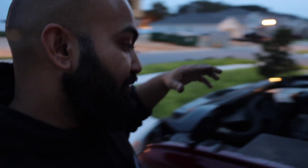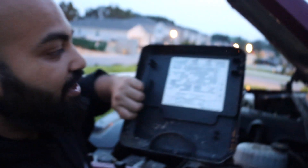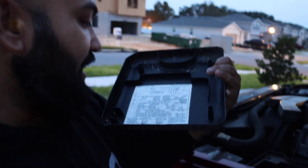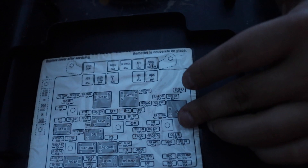Sorry for the lighting — it's getting dark outside. The first thing you want to do is locate your fuse box, which is right here, and look at the diagram. You want to find the part that says 'cigarette lighter,' which is this 15 amp fuse right over here.